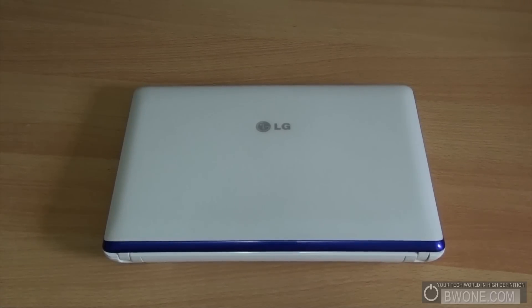Bowman here at BW1.com. I'm going to give you my review of the LG X120 3G Ready Netbook. LG was nice enough to send us a review unit to give you our experience of the product and our full review.